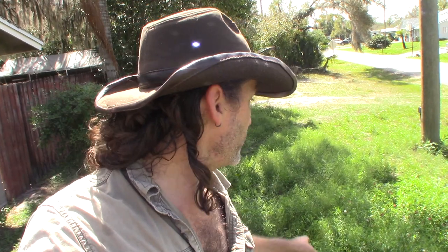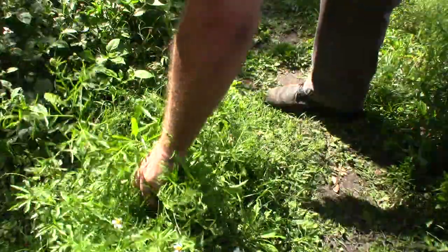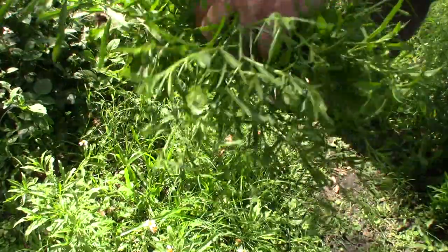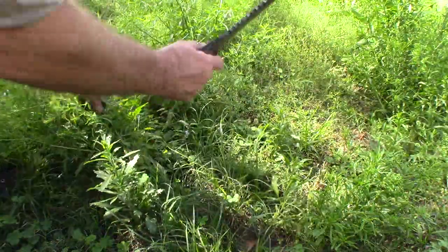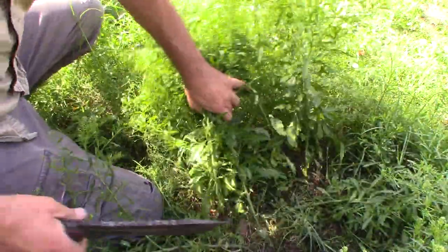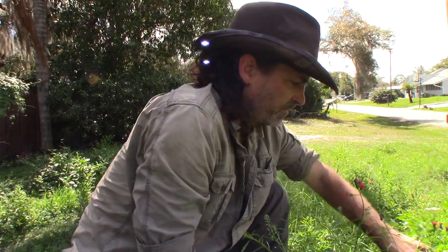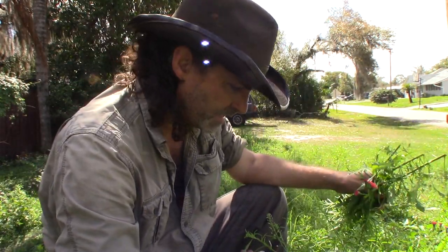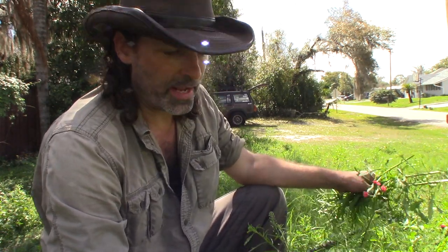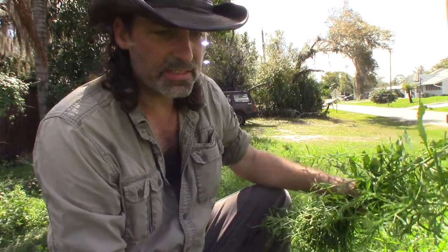Hey everybody, my yard is looking a bit ragged and I need to cut it, but before I do that I want to go in here and harvest up all this poor man's pepper and see if I can make something yummy out of it. I don't actually want to pull it up from the roots or anything — I've already pulled a few of them up because I mow it down and it will grow back. So I don't want to destroy it. I want to hack it off. The mower is going to do the same thing, but this time I get to keep it.